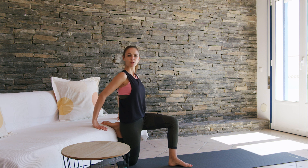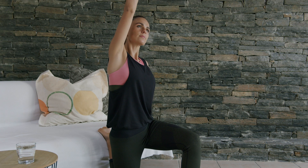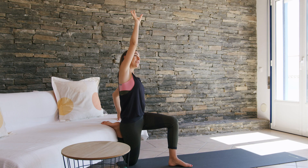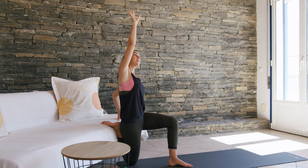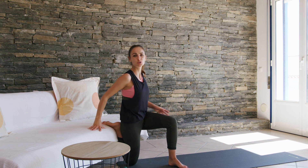If you want to do it a little bit more intense, then bring your right arm up and feel the stretch here in front. Deep breath and hold the stretch for about a minute, then switch sides.